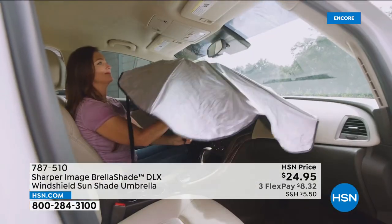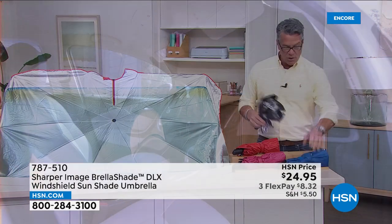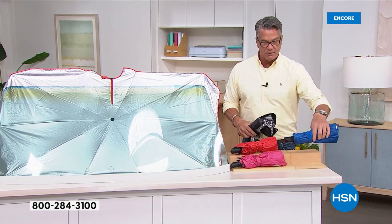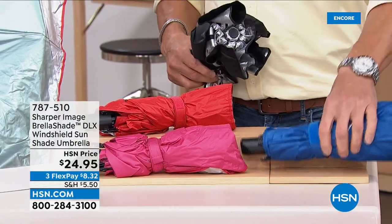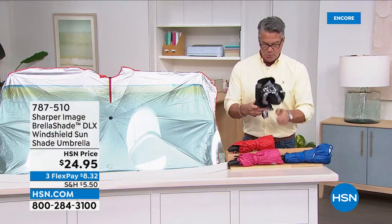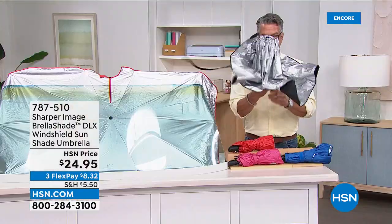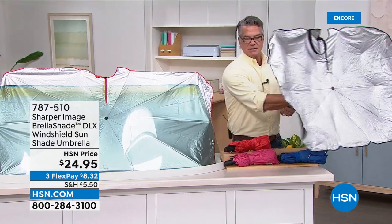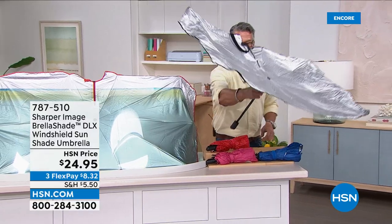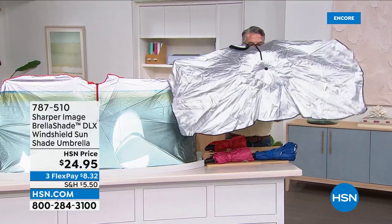Let me show everybody how it works. This is how it stows — stick it right underneath the seat or in your glove box. It has a hook and loop. You open it up, give it a little shake, grab it, push forward, and there it is. Then it literally leans in your car on the dash and keeps everything nice and cool inside.